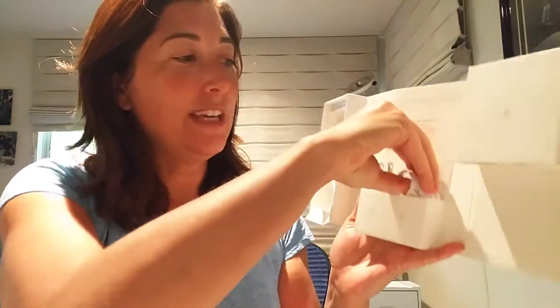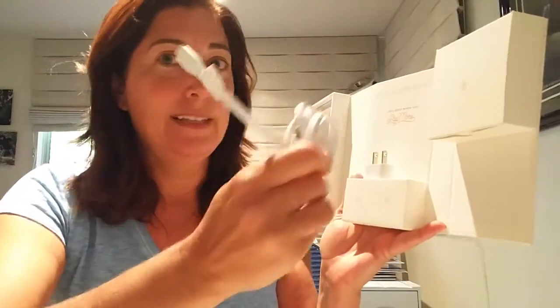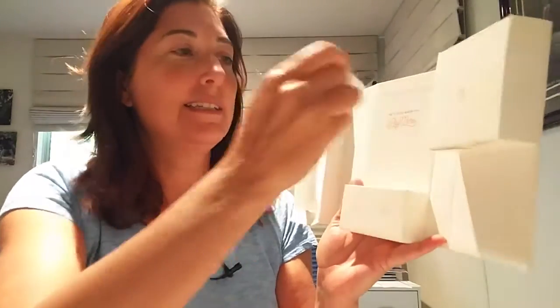Over here it says again 'Life's Good When You Play More.' Here's your charging cable, charging cable and USB adapter. And over here in this box we have the battery.